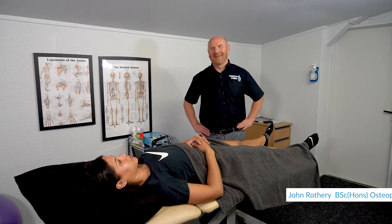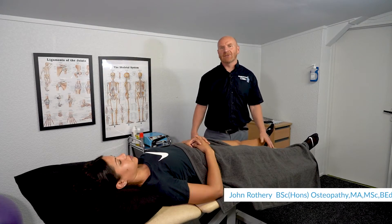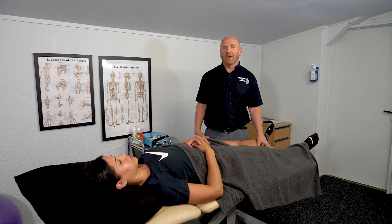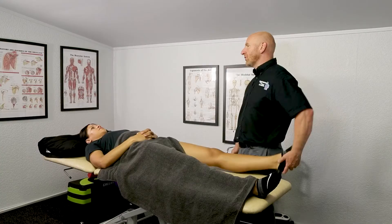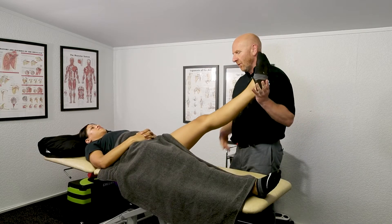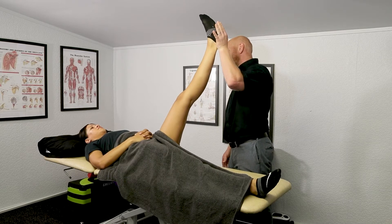Hi guys, John Rothery, Osteopath. I'm going to show you some techniques to stretch the hamstrings using PNF stretching, or proprioneurofacilitation stretching, which will improve the range of movement around that joint. To test the hamstrings, we take the leg passively in a straight leg position and we feel the position of bind.